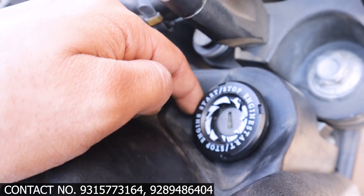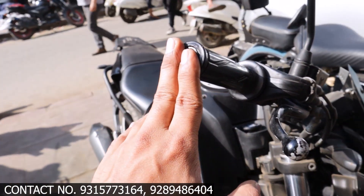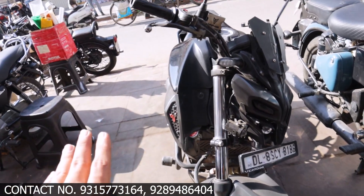You can see there is a lever guard, hand guard, mirrors, light mirrors, and indicators — most of the things you can see right here.